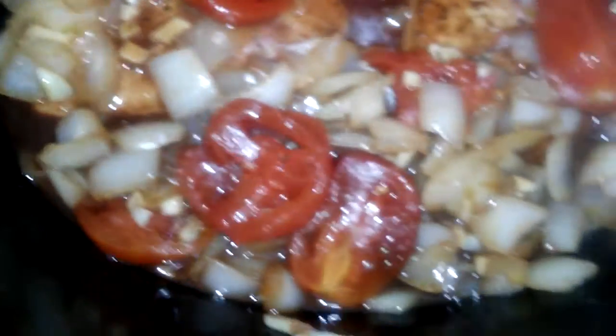Put all the onion in here. I already put salt, pepper, and garlic and stuff on the meat while it was cooking. And this will just go for about 4 hours.